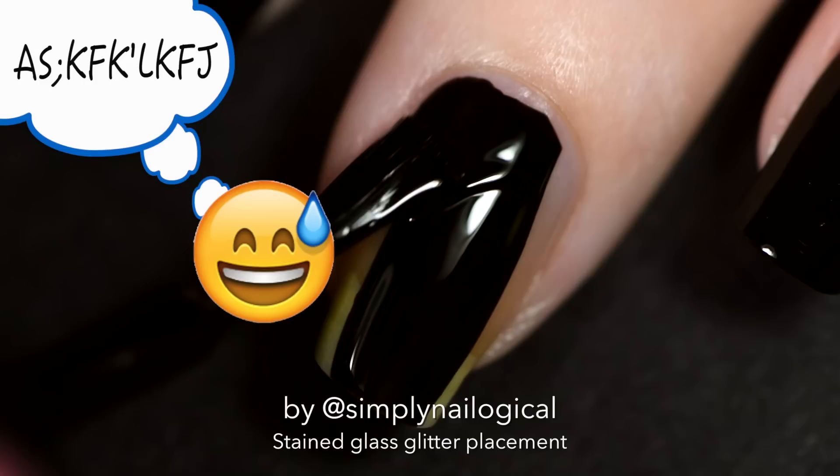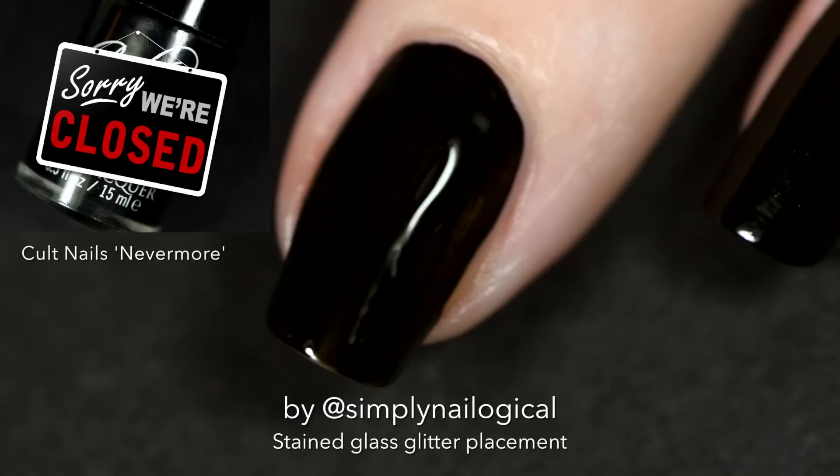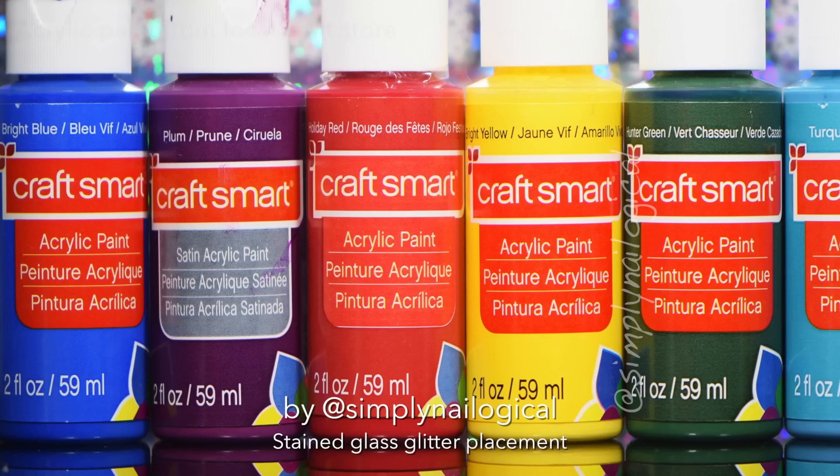Start off with a plain black base coat. One of these days I will do a 'what's the best black polish,' but until then my current favorite is Colt Nails Nevermore, but sadly Colt Nails has shut down forever and all their polishes are discontinued, which means I will have to do a 'what's the best black' so I can find myself a new black, eventually.